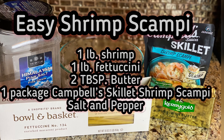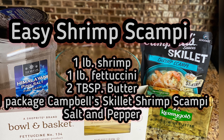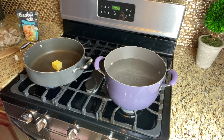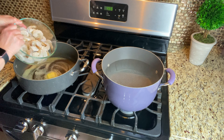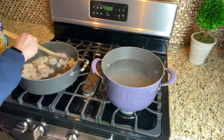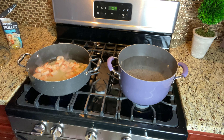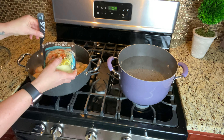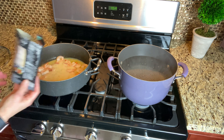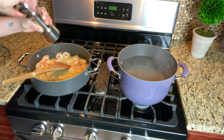The next dish I have for you is a very easy shrimp scampi over fettuccine. The first step is to sauté your shrimp in some butter until it's cooked — you'll know it's cooked when it turns pink. I saw this skillet sauce on the shelf at the supermarket and was pretty intrigued by it. It actually turned out really good. After your shrimp is cooked, just pour it right on top. Super easy.